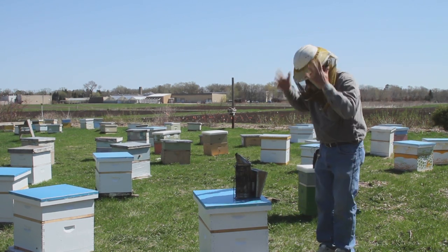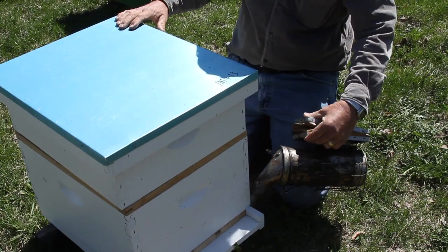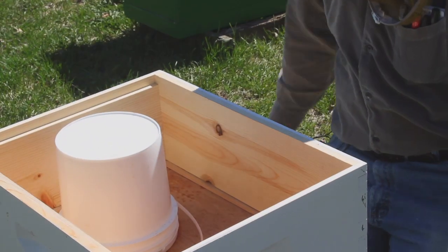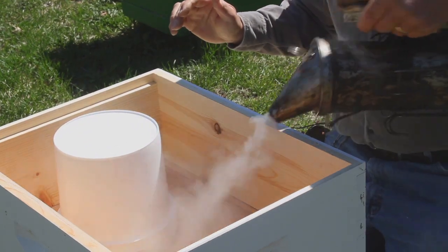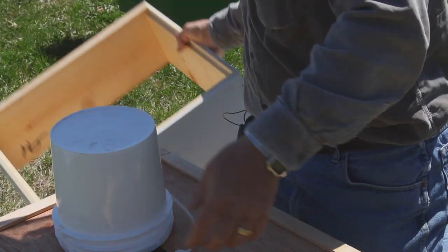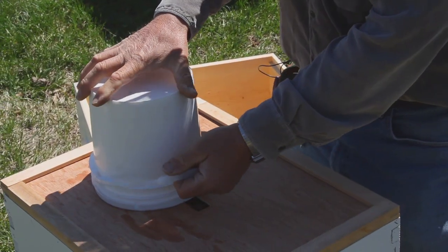The first thing we'll do is blow a little bit of smoke in the entrance. The feed pail is here — we'll take that off. Try and turn it over really quick so we don't drown the bees.